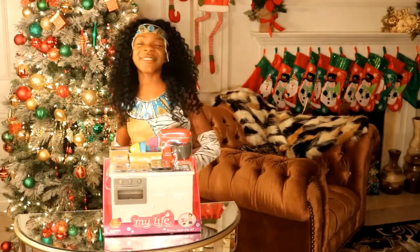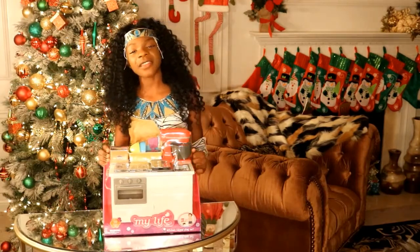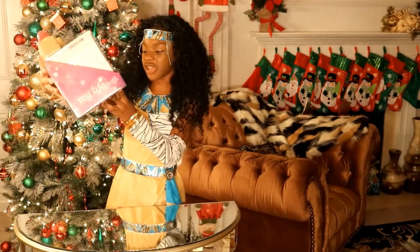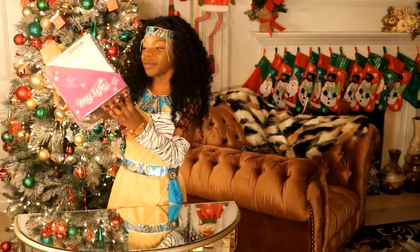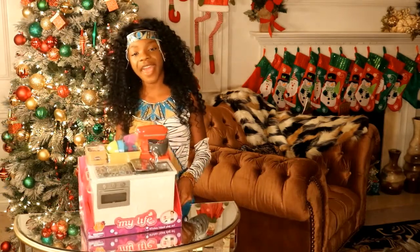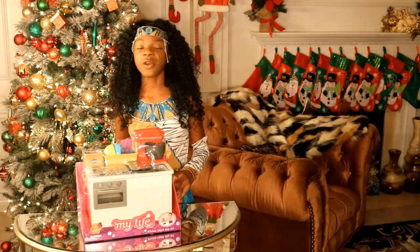Hello you guys and welcome back to Sophia's Lea Mansion Channel. It's me Colleen and I'm here with another great toy to do. Today's toy is from the My Life Collection and it is called Kitchen Island Playset. I'm going to be unboxing it, showing you guys cool pictures on the back and telling you guys what comes inside. So thank you guys for watching and don't forget to like, comment, and subscribe.